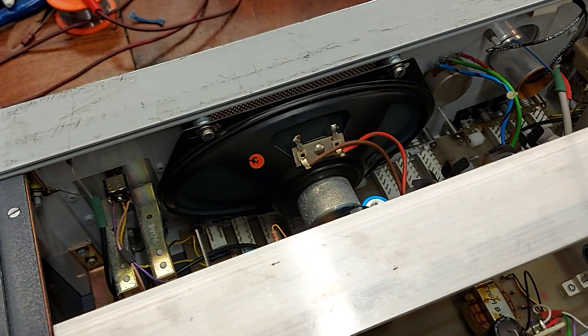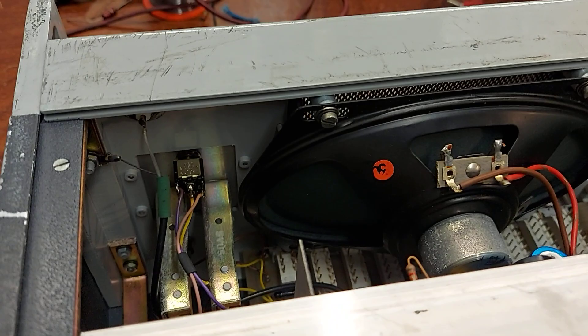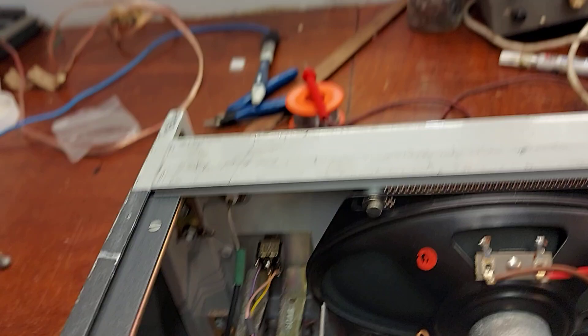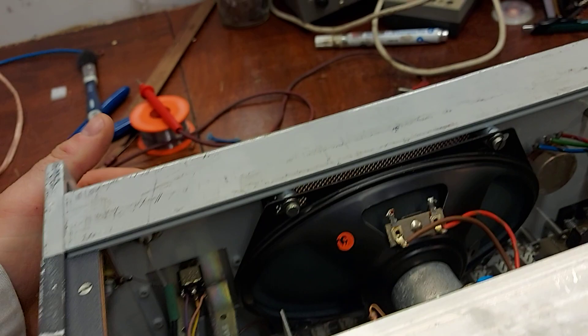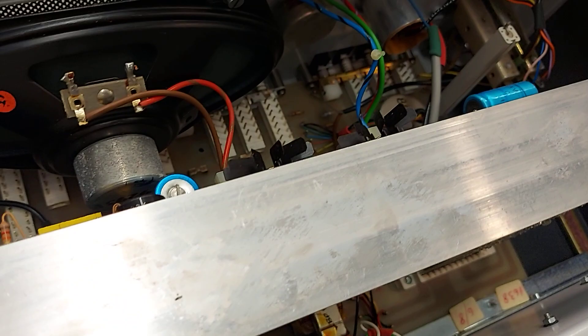As you can see, it has quite a nice speaker in it — I suppose it must be a 4x6. You can't really see much here without getting too involved in flipping it down. But as you can see, there are nice fibreglass boards in it, and nice heatsinking on the output transistors. Anything with Ferrograph on it means quality, and certainly quality is what you get here.